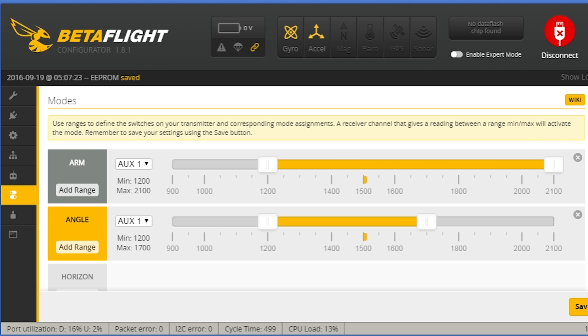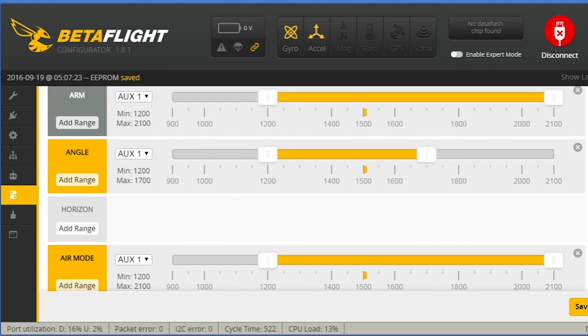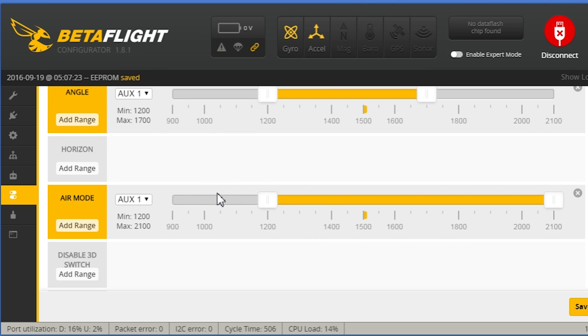Next we're going to go to Modes. I already set up my modes but it's really easy to do. I have three sections: for Arm, I click Add Range and set the arm range from 1200 all the way to 2100 — that means when my switch is at the lowest position it is not armed. Next I add a range from 1200 to 1700 for Angle mode — that means when the switch is in the middle I'll be in auto-level angle mode. Finally I add an Air Mode range from 1200 all the way up, so when the switch is in the third position I'll be in full manual mode with control at zero throttle. Click Save.